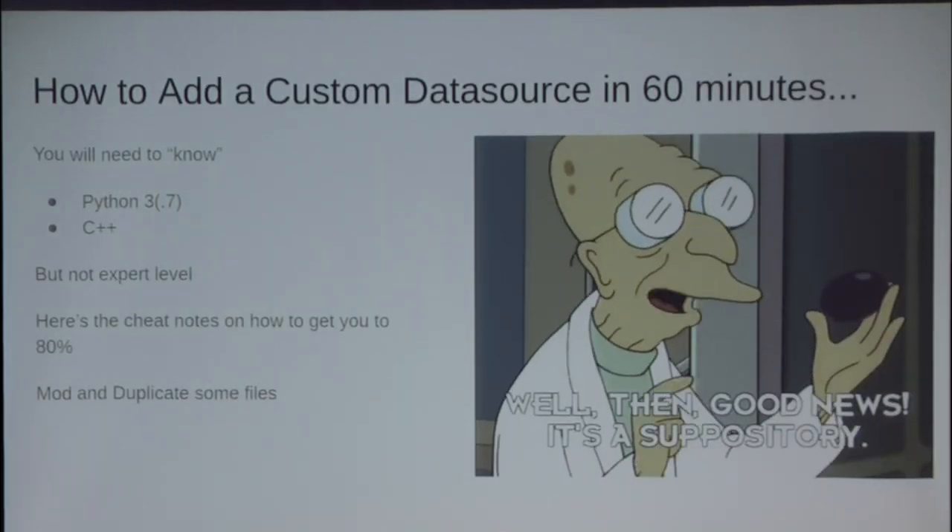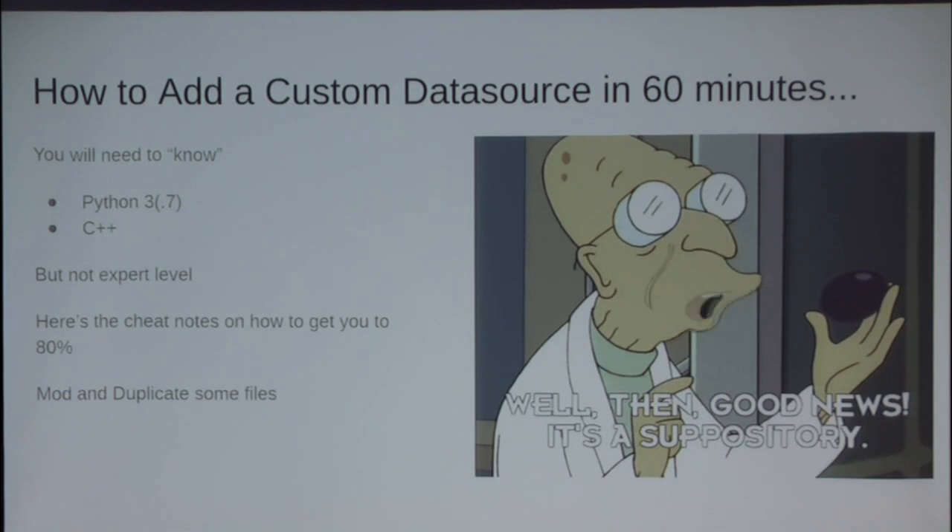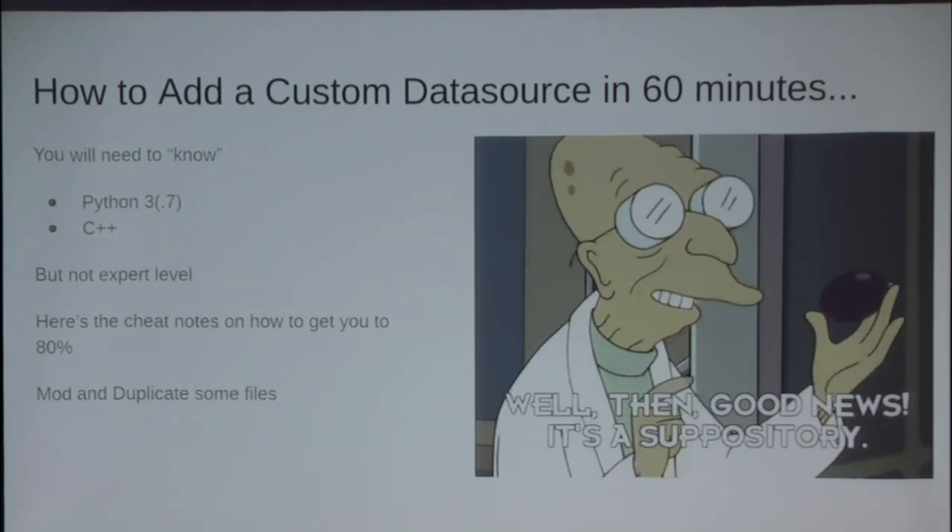Let's talk about adding custom data sources into Kismet — some of the other life lessons learned to get here. It's Python 3.7. You can focus more on the Python stuff; everyone is more generally comfortable with Python than C++. That's cool because you're not going to need to be an expert in C++. You'll need to understand some things, but you can do a lot of copy-pasta with it and a lot of string search-and-replace.